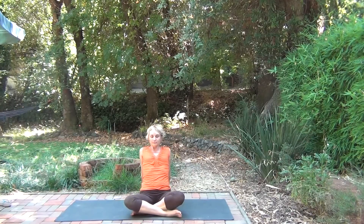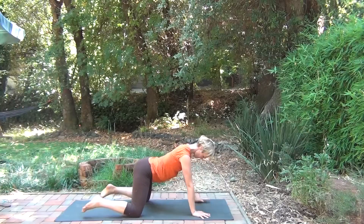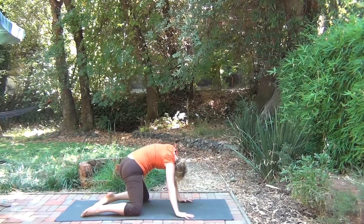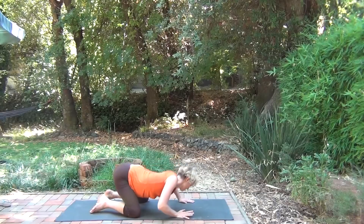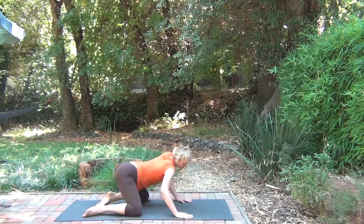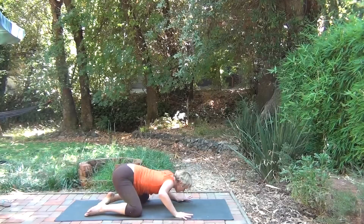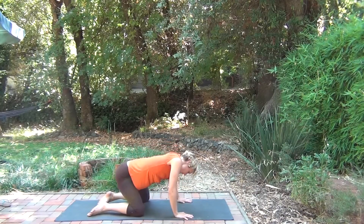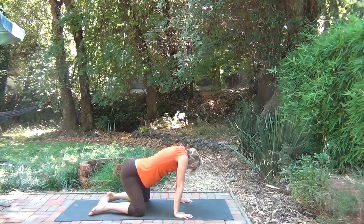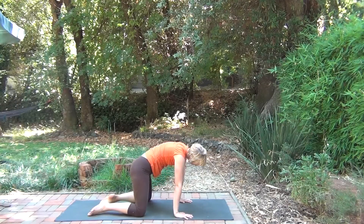On your exhale, the sit bones ground, making your way into a tabletop position. Bring the knees as wide as your mat, hands as wide as the mat. Finding the flexibility through your spine, begin slow rotating in circles, both directions. It doesn't have to be perfect — you just want to open through the shoulders, the spine, and the hips. Just kind of feeling where your own spine is today. Undulating through the hips, the core, the neck.